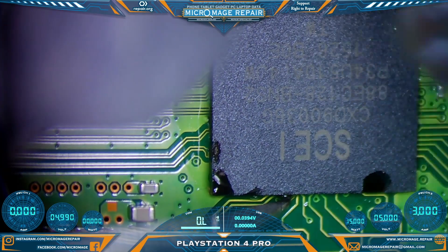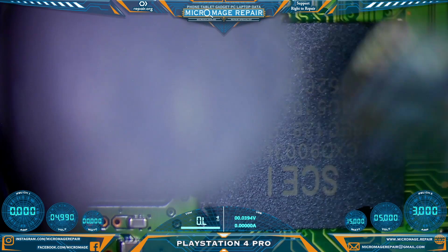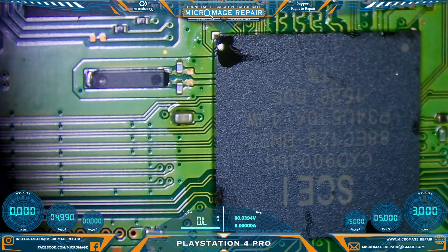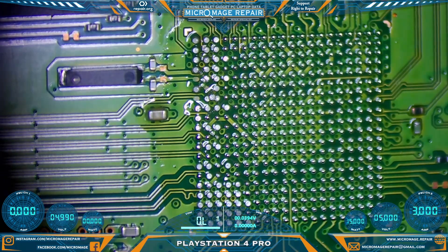This board is taking significantly more heat. The preheater is definitely not helping a whole lot with this one. I may have to consider turning up the heat on the preheater. Bump it to 170. Finally.